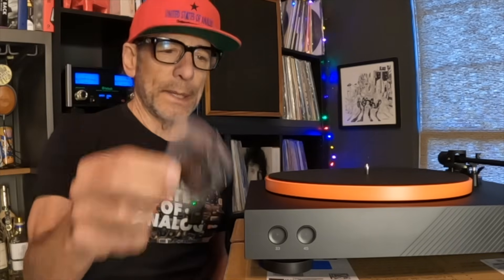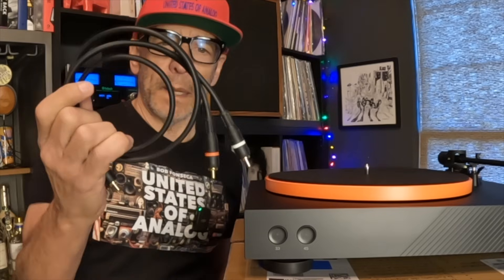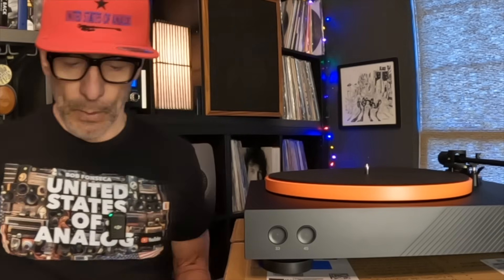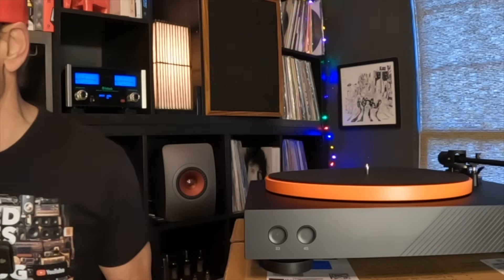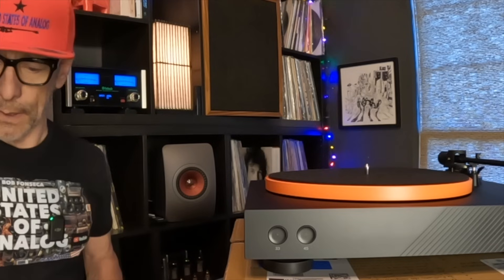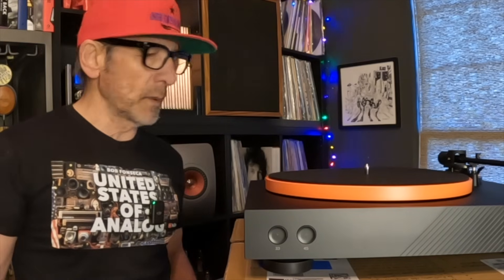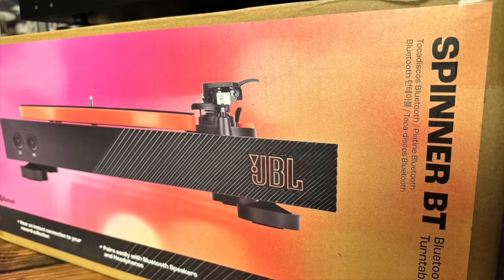As for accessories: you get a very cheap plastic 45 adapter, a non-plated connecting cable — and there is no ground cable with this turntable. I wish the cable was a little longer; I could have used another foot in some of my applications. You also get plastic hinges for the dust cover. That's pretty much everything included in the box.